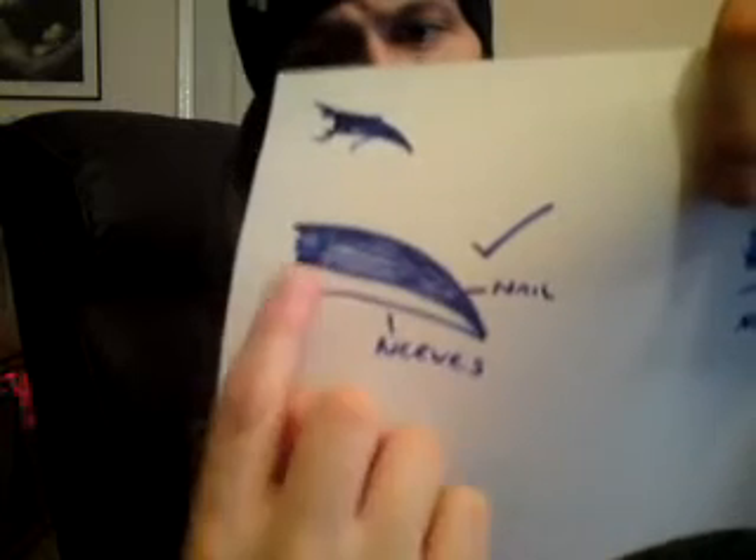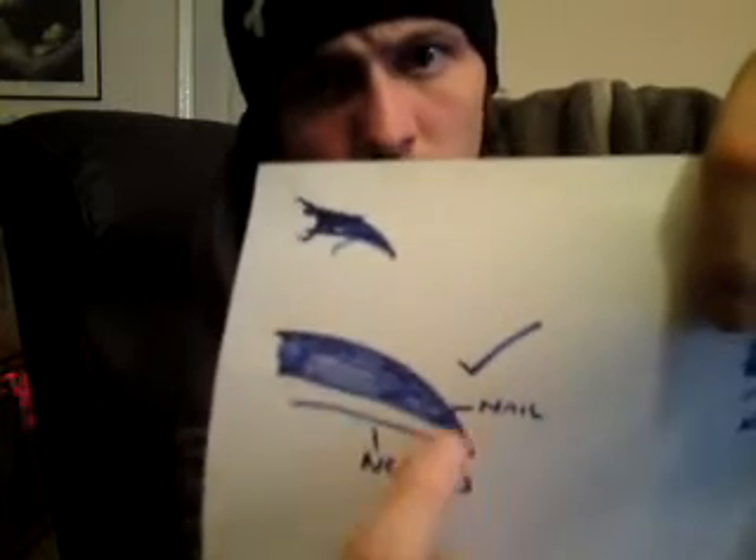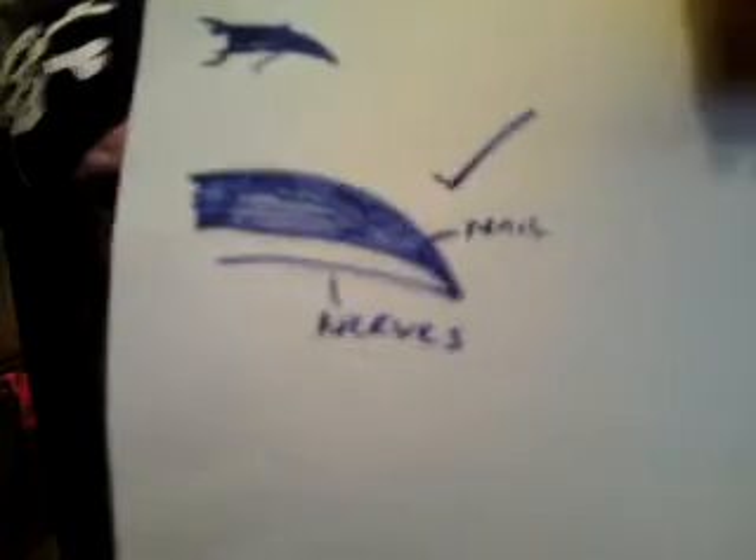Number two: when you're doing a bearded dragon specifically, don't hit the nerves, don't trim the nerves. You'll see — it will look like this. See how you have the black bit? That's the actual nail, and then there's a white bit underneath — that's the nerves, that contains the nerves right there. That's the bit you don't want to cut. Don't cut into the white bit.